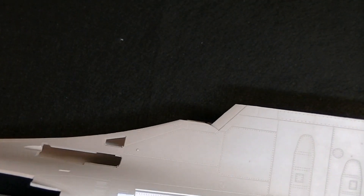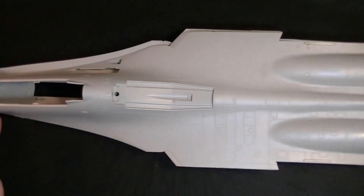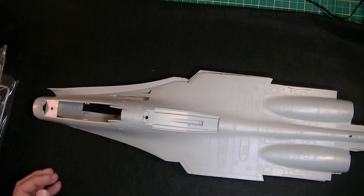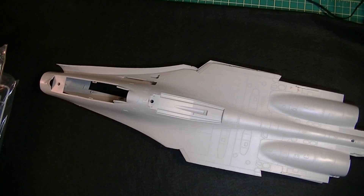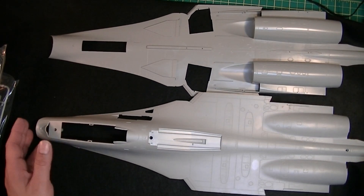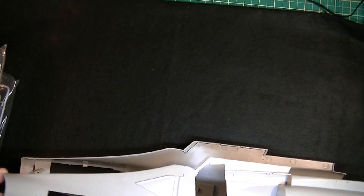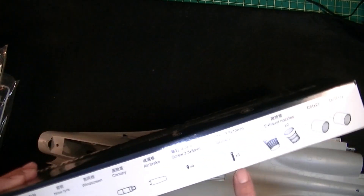That's where the gun is going to go — I'll probably leave that open. This could be a video build next time. She's just over 22 inches. Here are the top and bottom fuselage together — she's a big bird. These two go together with three screws, which is pretty cool.